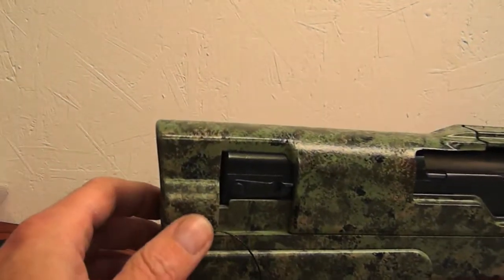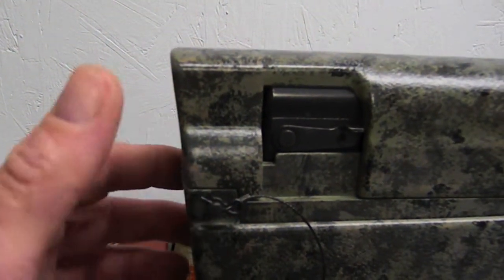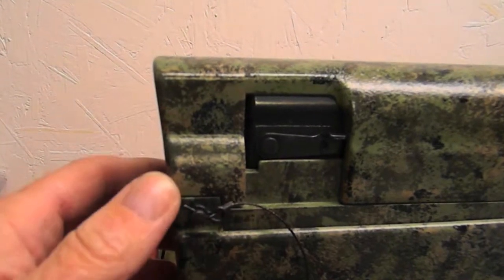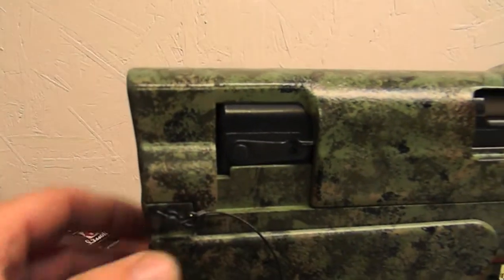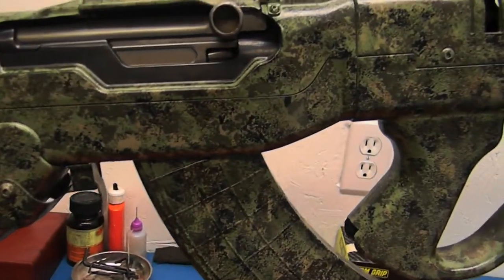The only other thing I want to do is get a thumb screw - I'm gonna thread this and ditch all this cable. I hate it. No matter which way I put it, it gets in the way. It's gotta go. So I'm gonna thread that and put a thumb screw on it.